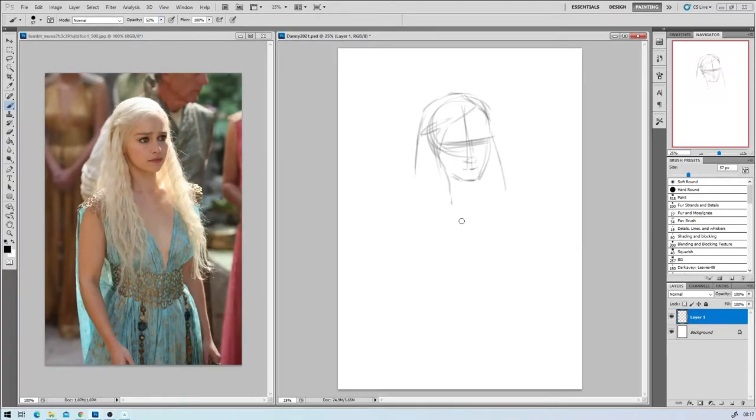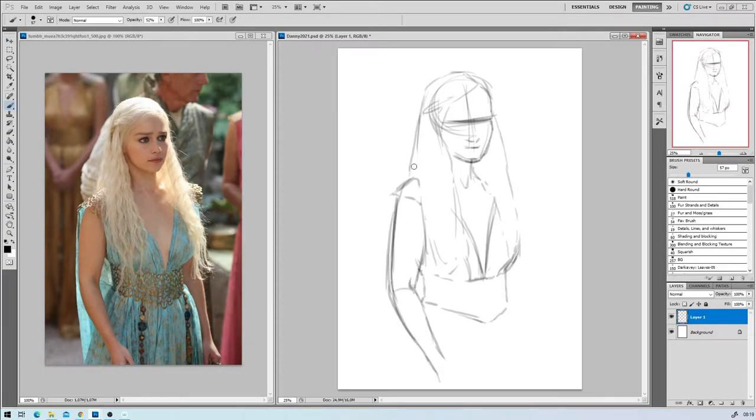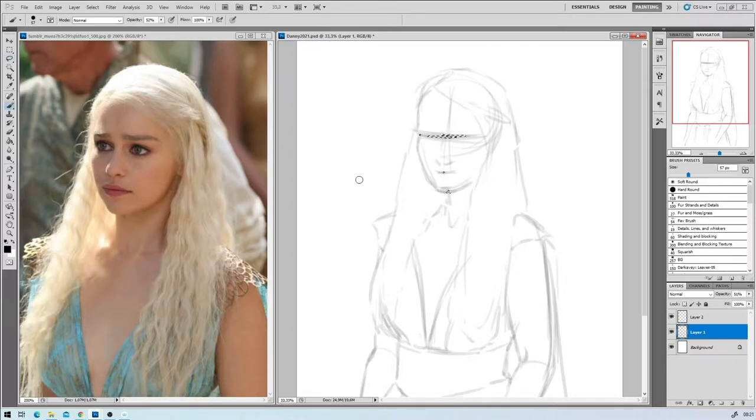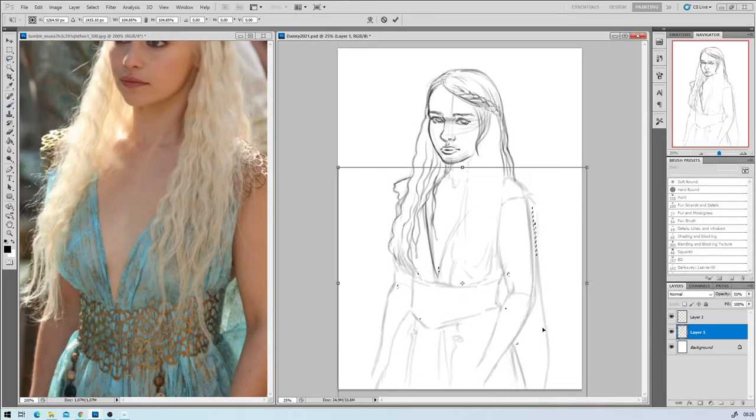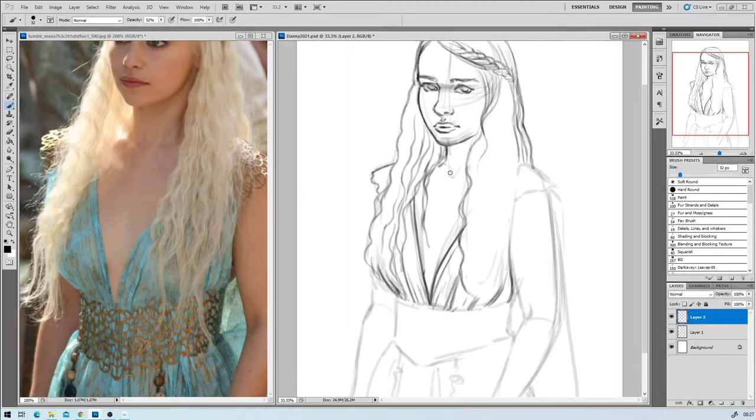Hi guys, Ravika here, and I am drawing a fan art piece of Daenerys Targaryen from Game of Thrones today. As usual, I am trying to keep her looking a little bit like the actress, but also with some personal touch and a few twists to facial features, colors and stuff like that.